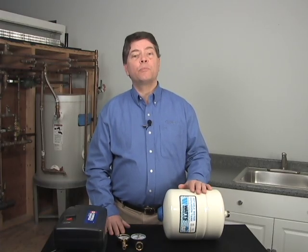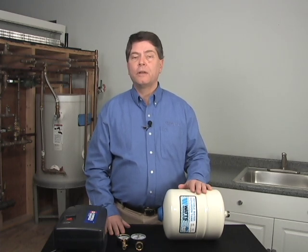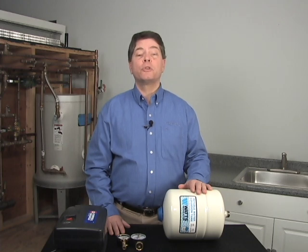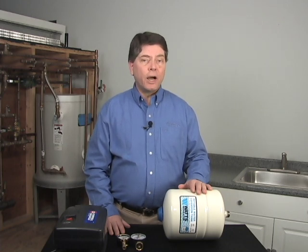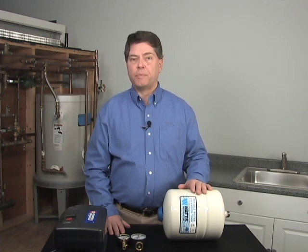It's very important that the pre-charge be adjusted prior to installation. Too low of a pre-charge will result in premature tank failure. Too high of a pre-charge will result in inadequate protection from thermal expansion.